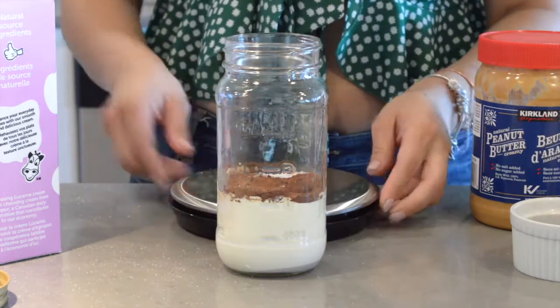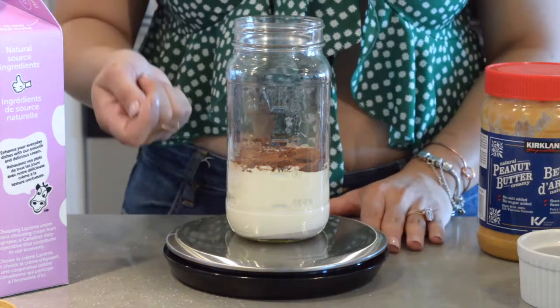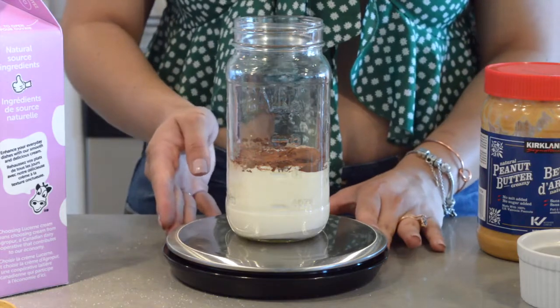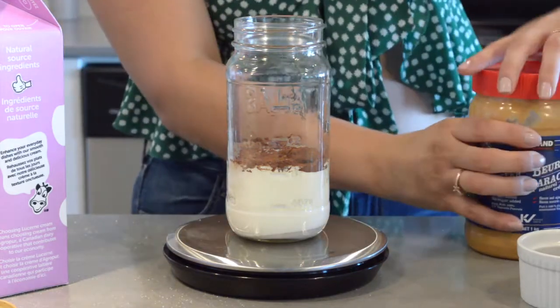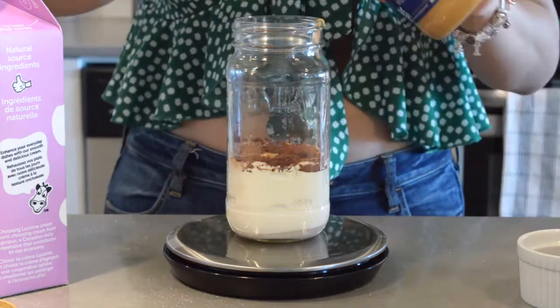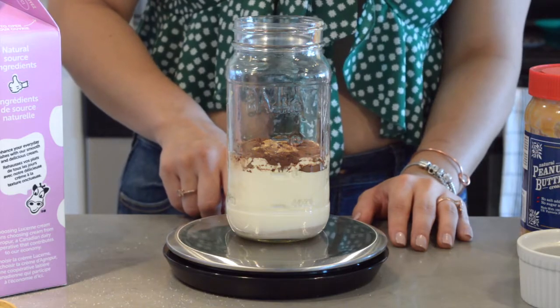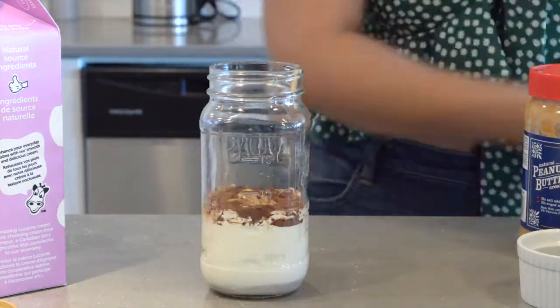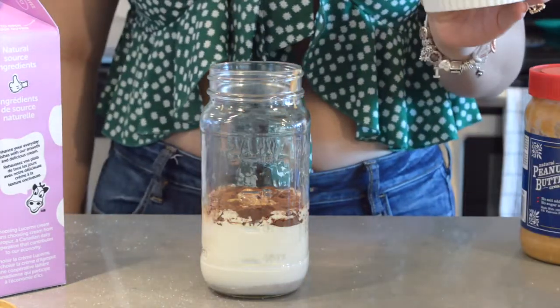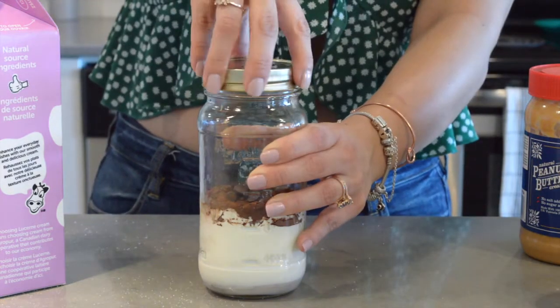Since the peanut butter is really sticky, I like to measure it with my scale. This is not necessary — if you don't have a scale you can just measure two tablespoons of peanut butter, so 30 grams. I'm going to pour that in, and once I've measured the peanut butter I'll remove the scale. Lastly, add your chocolate chips, then close the mason jar.